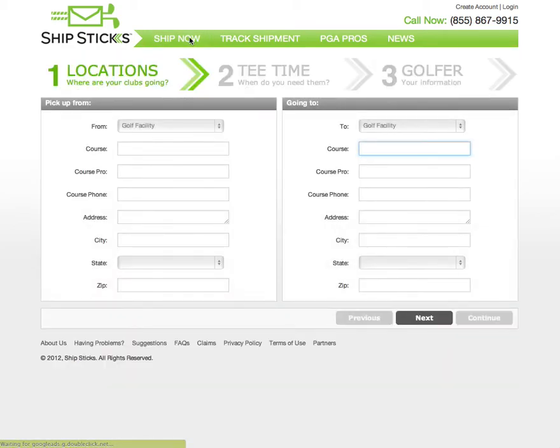This will bring you to Step 1 of the shipment process. The left-hand column is where you will enter the origination address — where the clubs will be picked up. In this case, the golfer's clubs are going to leave from Shinnecock Hills in Southampton, New York. The ShipStix system is preloaded with 15,000 golf courses in the United States. Your clubs can be picked up from a golf course, business, or residence.